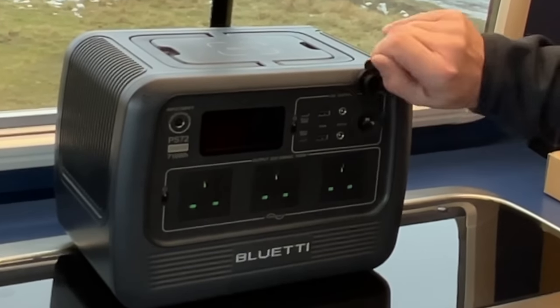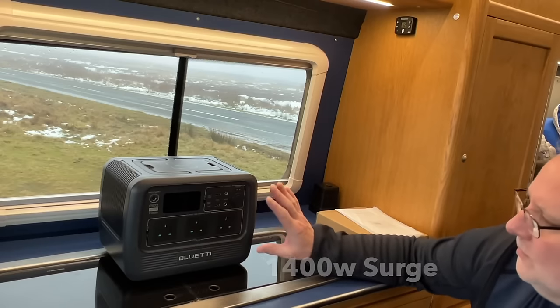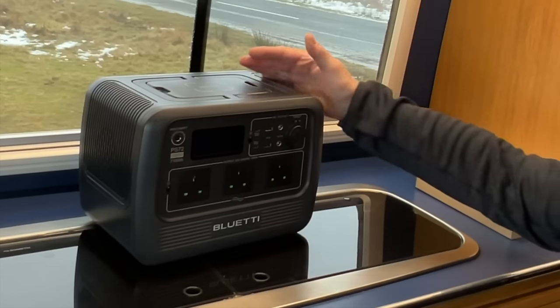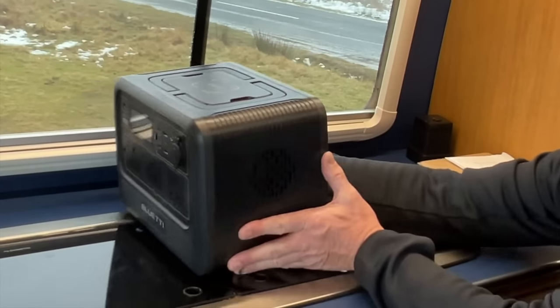It has the obligatory 12-volt cigarette car socket. One thing I really like about power packs, if you've seen my videos before, is having everything on the front and nothing on the back. The only thing this one has on the back is a light.